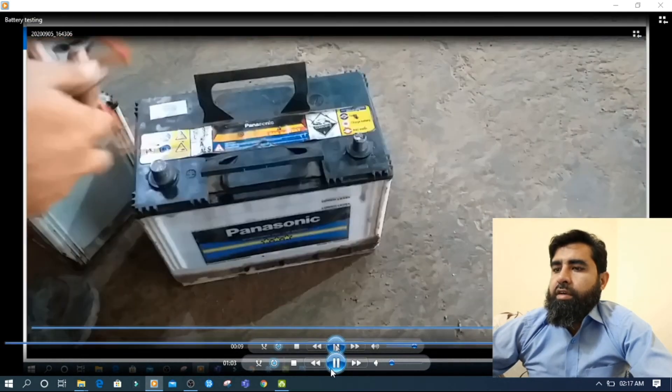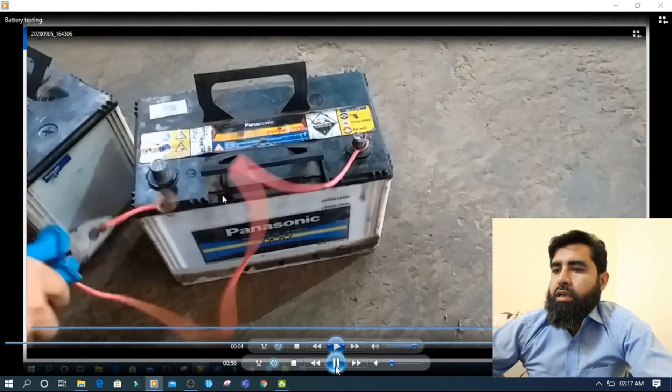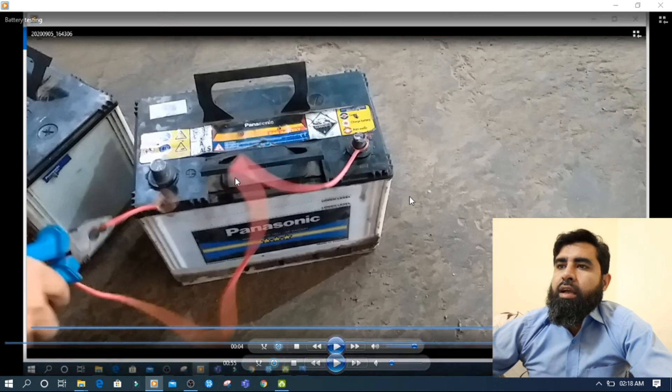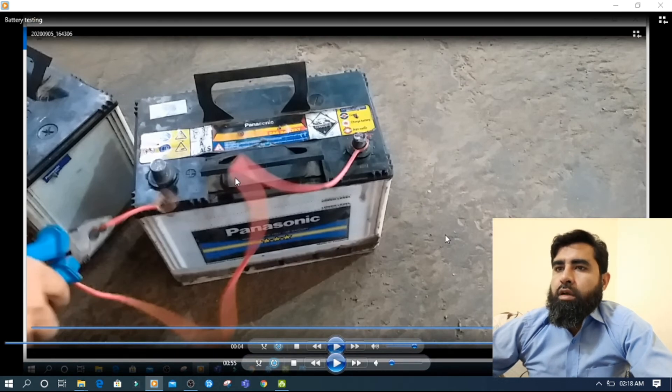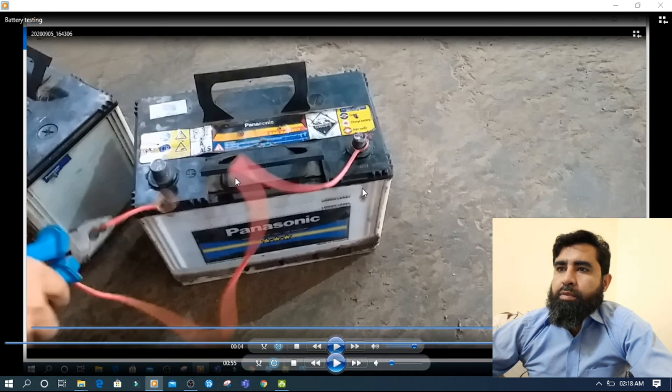You can check with this principle that I told you — here it has nothing because it is dead. In this way you will be able to check whether the battery is dead or not. But be careful — after charging, you will not do this test. Why? Because during charging, your battery releases hydrogen gas, and hydrogen gas is explosive. When you make a spark, if there is hydrogen gas inside, it can cause an explosion and damage the battery or hurt yourself. So after charging, do not apply this test. If you do it after charging, open the cells and keep it in an open, ventilated space.